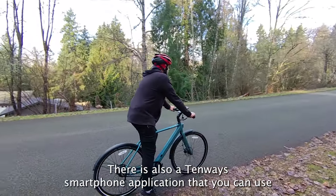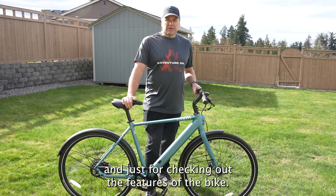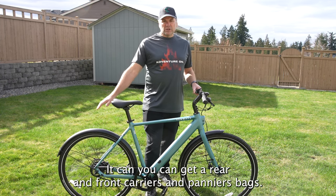There is also a 10Ways smartphone application that you can use for navigation, monitoring the battery, tracking distance, and checking out the features of the bike. There are also accessories — you can get rear and front carriers and pannier bags.